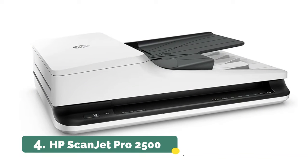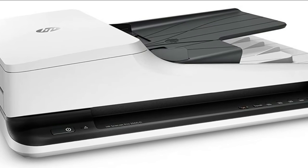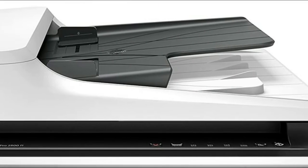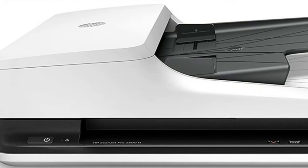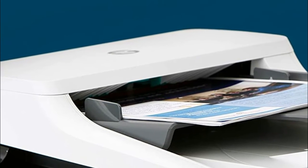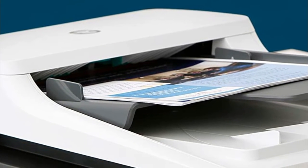Number four: HP Scanjet Pro 2500. Automate and streamline your workflow — streamline routine work with one-touch scanning. Create one-button custom settings for recurring scan jobs, define scan profiles for common document types, and scan to multiple destinations with HP Scan software. Quickly share and archive scans directly to popular cloud destinations.